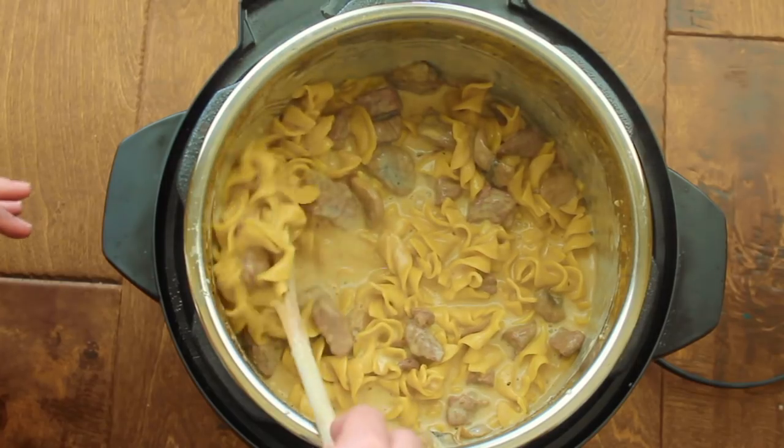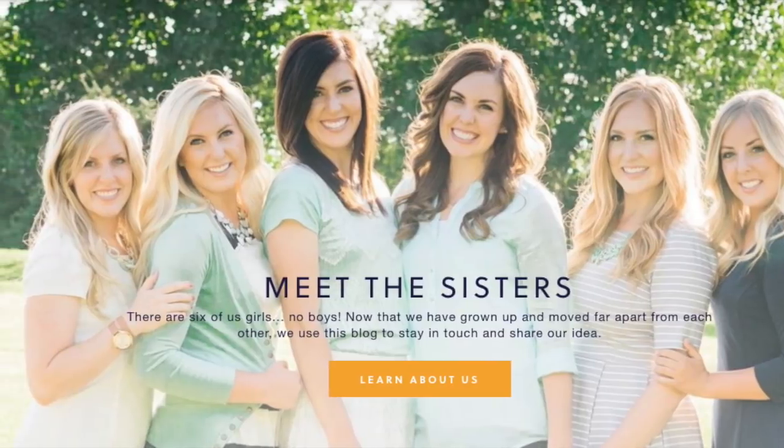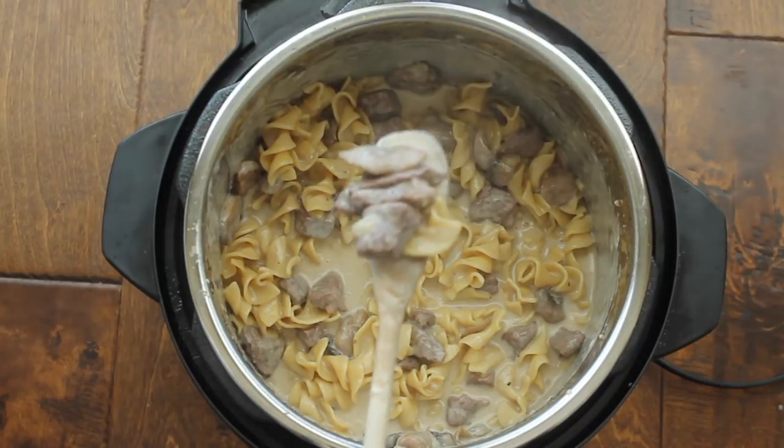Hey guys, welcome back to 6sisterstuff. Today I am making beef stroganoff in the Instant Pot. I'm Kristen, the second oldest from 6sisterstuff.com. Today I'm sharing one of my favorites — every recipe I make in the Instant Pot becomes my new favorite, so this is one of my new favorites. It's beef stroganoff in the Instant Pot, and it's a dump and go recipe. Every Monday I post a new Instant Pot recipe around lunchtime so you can be ready for dinner.